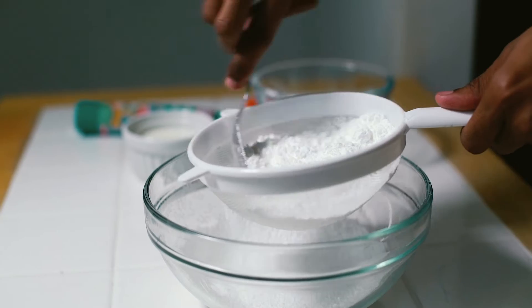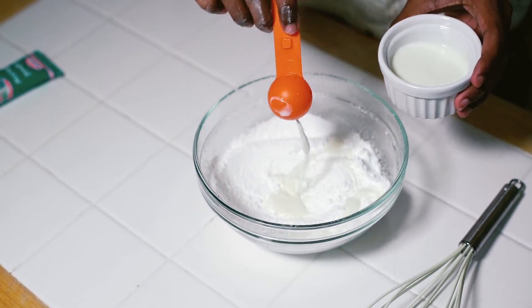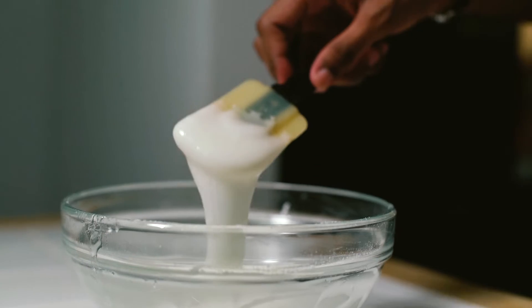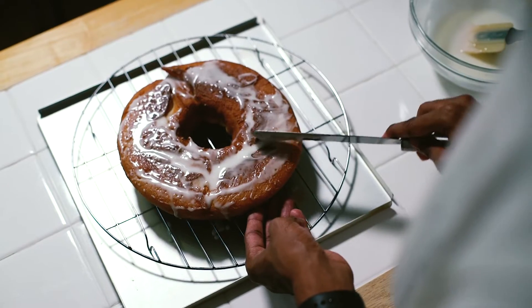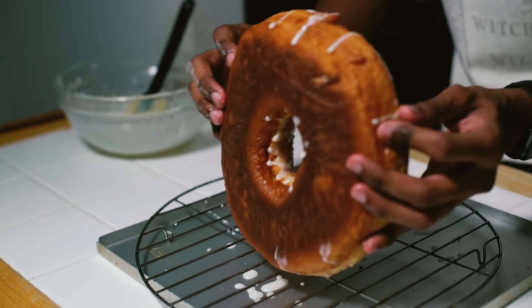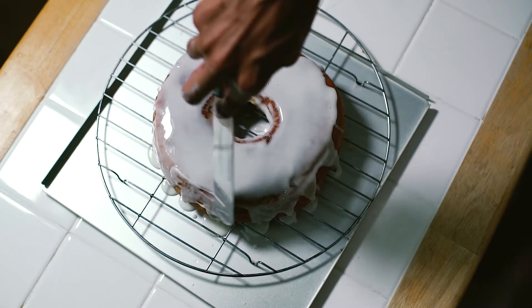While your doughnut is still warm, start making your glaze by sifting some icing sugar into a bowl and adding in your milk and liquid glucose. Whisk it together until it's nice and smooth, then drizzle it over the bottom of your doughnut. Leave that to set slightly, then flip it over and give it the final glaze on the good side — this is a nice way to hide any defects from frying.